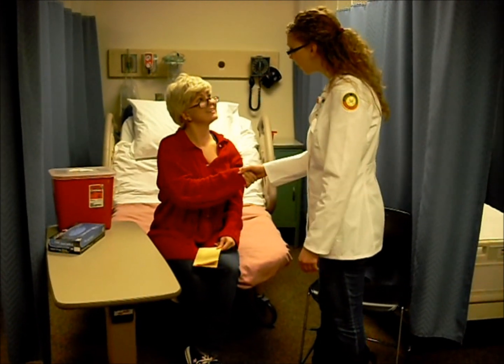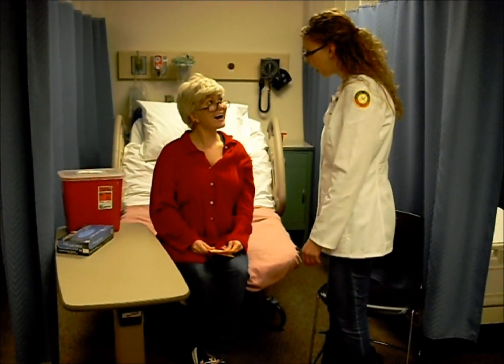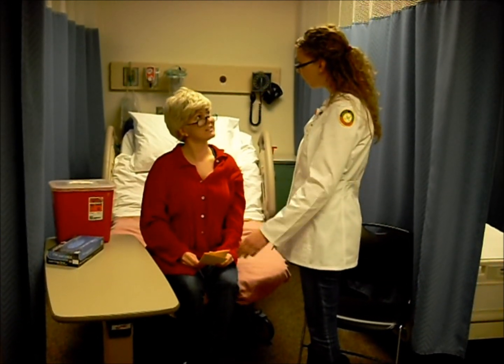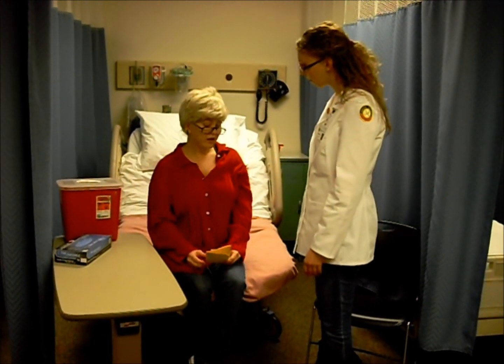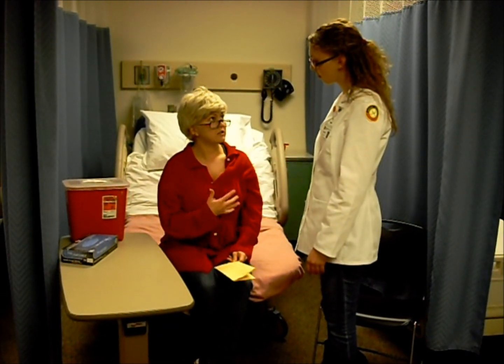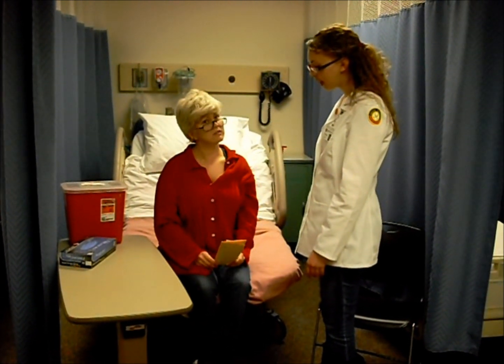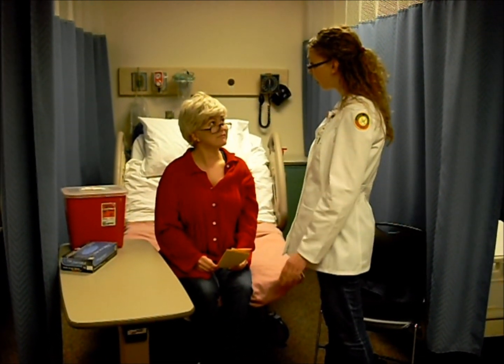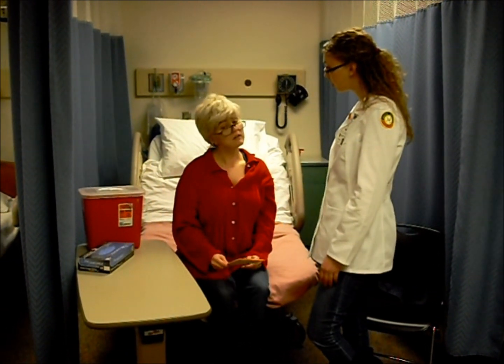Hello, Shirley. I'm Elizabeth. I'm going to be your student nurse today. I see that you got a brochure about diabetes. Are you familiar with everything in there? Yeah, I understand all about diabetes, but I'm not really sure how to take the medicine for it. Okay, well we'll get you all set up today so you'll be comfortable with that by the time you leave. I'll go grab the supplies and I'll be back and we'll start on that.